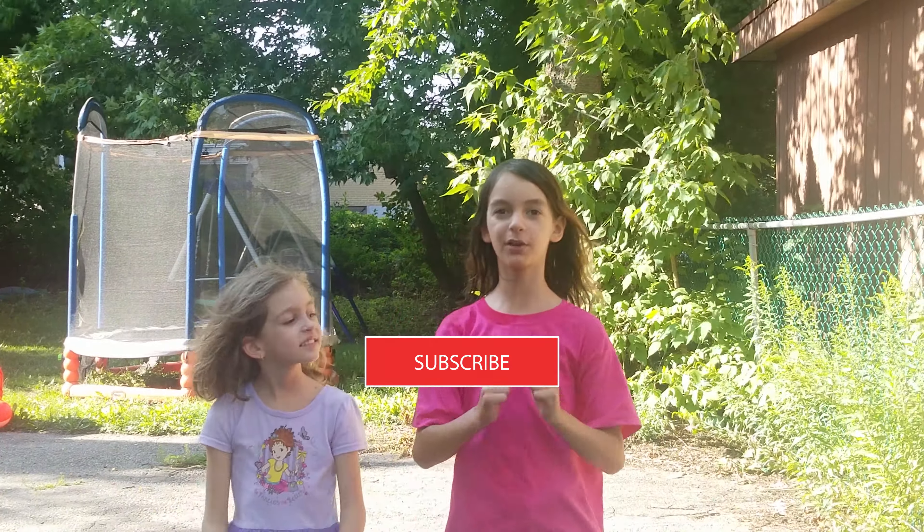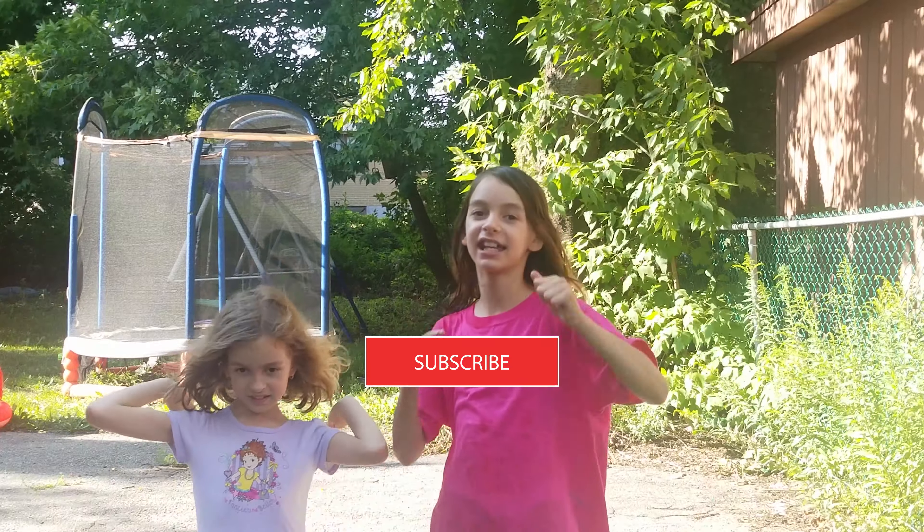Bye guys, hope you enjoyed, don't forget to subscribe and like. Bye!